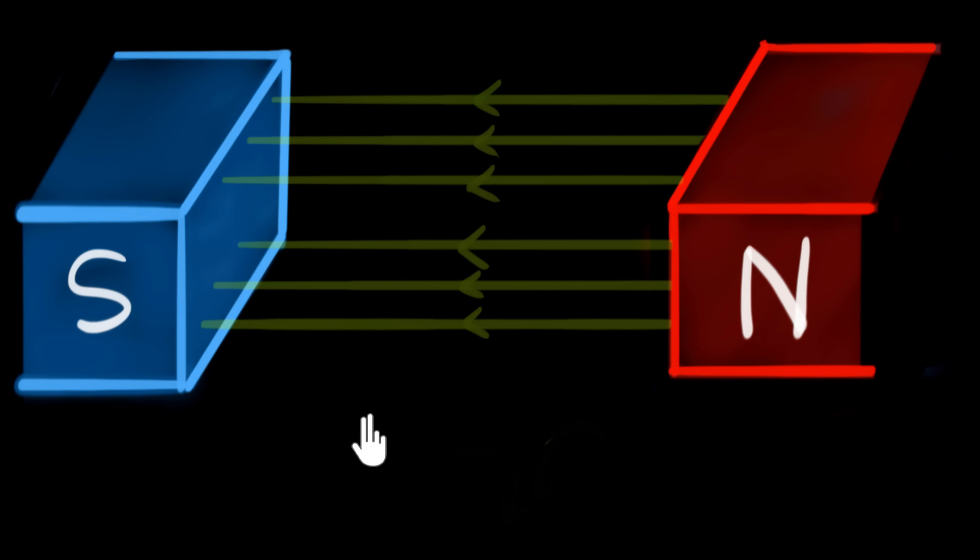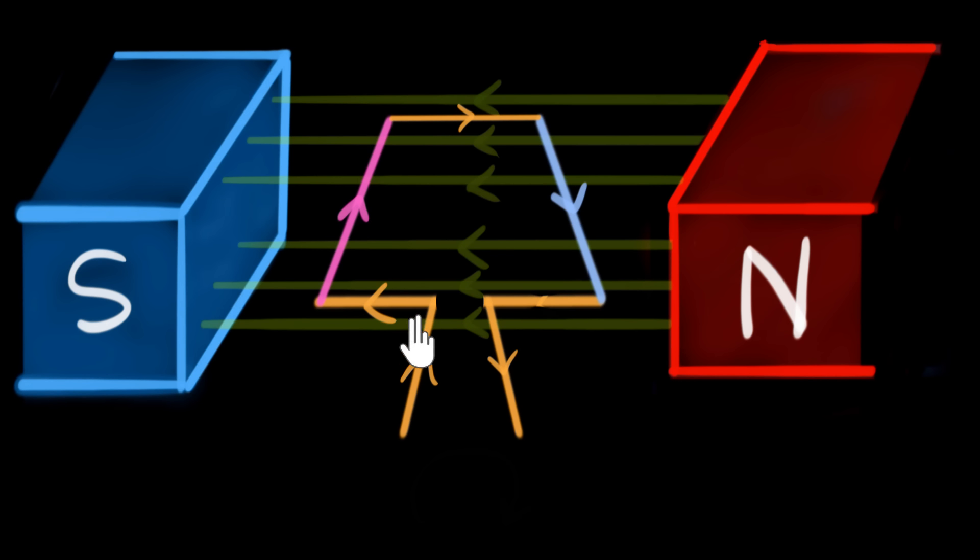Let's start with a couple of magnets, which will generate a magnetic field that's going to push our current carrying wire. And instead of just introducing a single wire carrying current, we will introduce a current carrying rectangular loop. The loop can be of any shape, but if you take it as rectangular, it'll be easier to analyze. And as of now, let's not worry about where the current is coming from or where the battery is — we'll deal with that later.